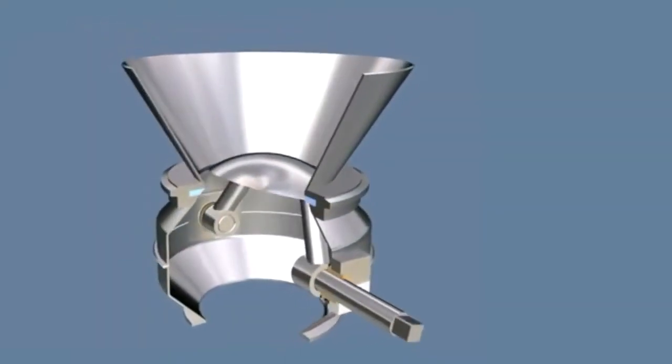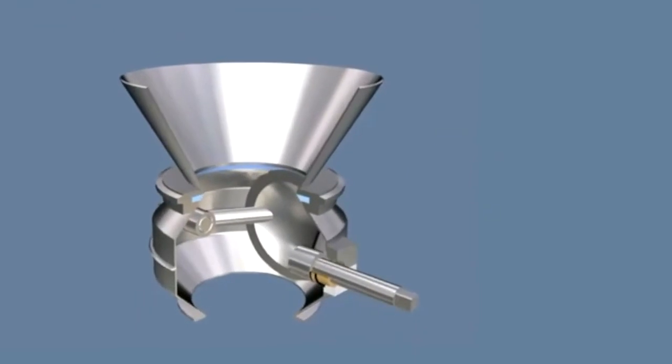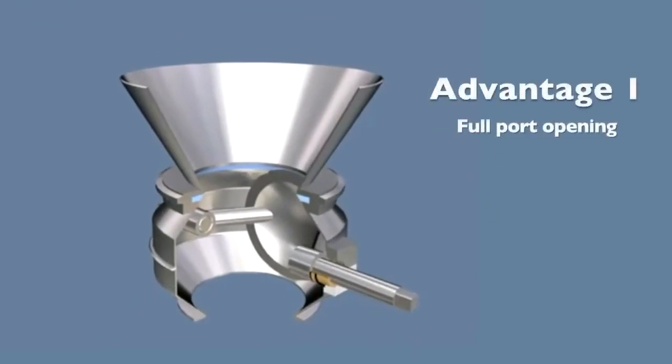Jemco valves are designed with three major advantages to prevent material bridging, jamming and packing. Advantage 1: Full port opening.